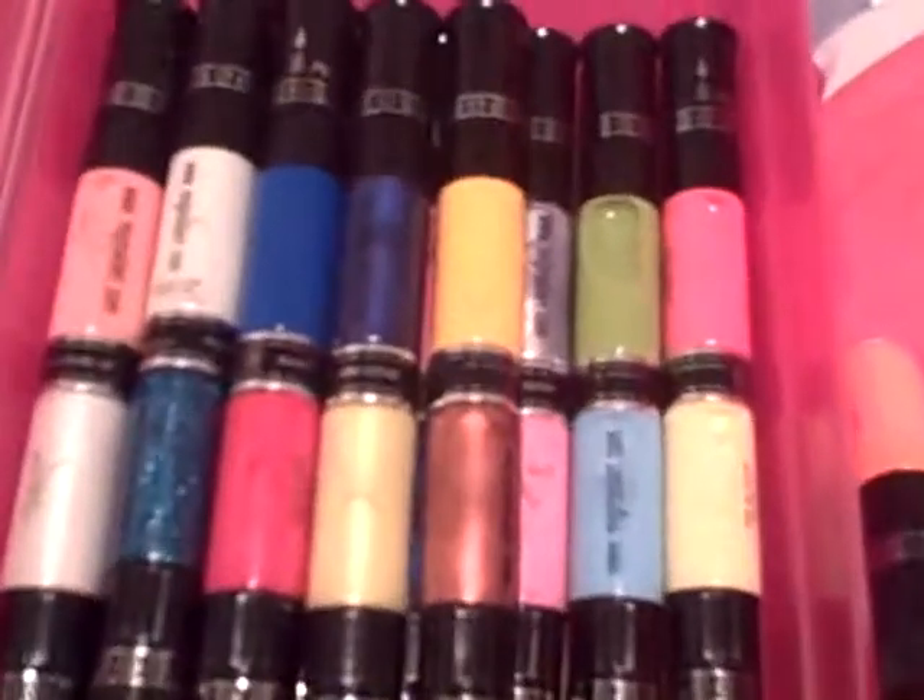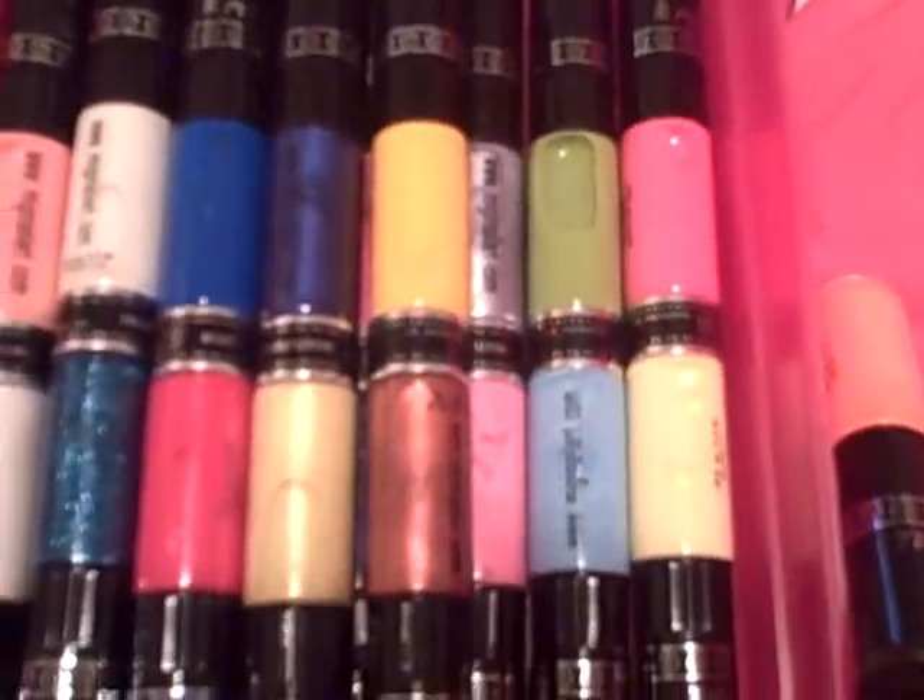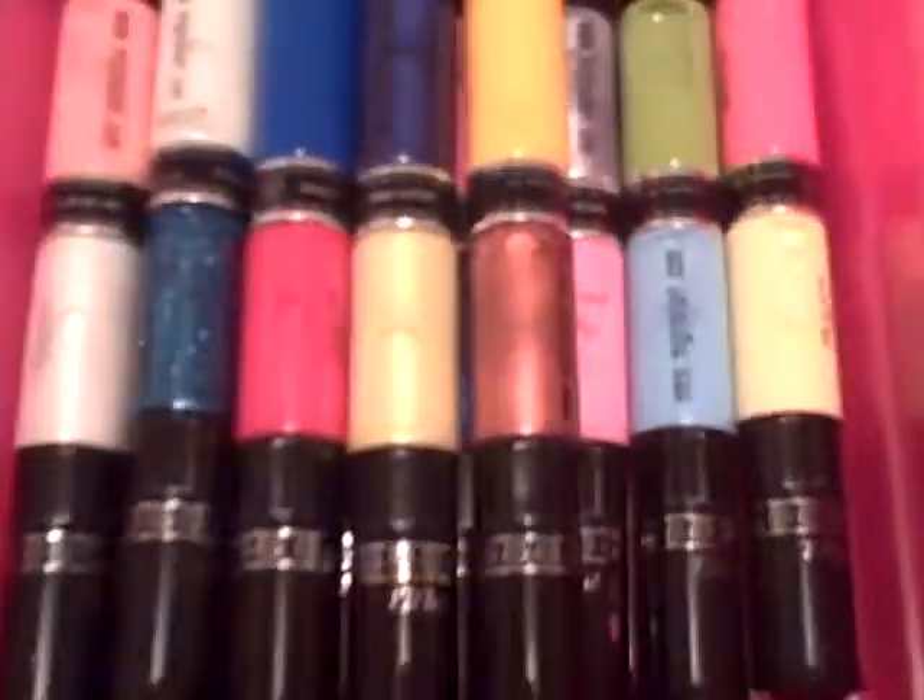I used some of my Minji Nail Art. They have a whole bunch in there, but I just did a look from a picture I saw.